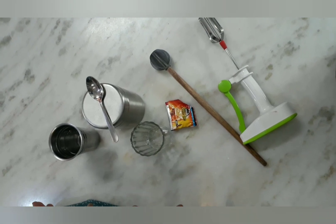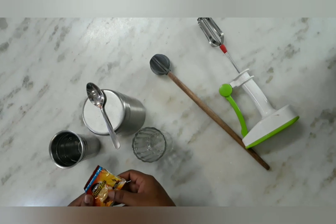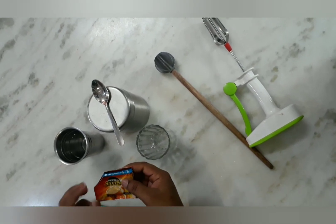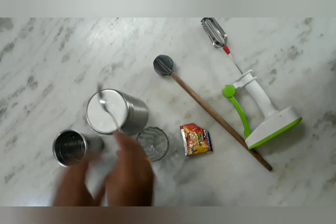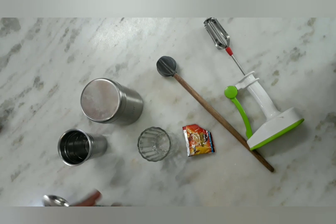There are many ingredients. You can add instant coffee powder — I am going to use Sunrise instant coffee. Sugar and hot water.